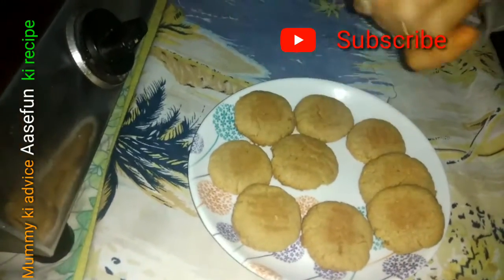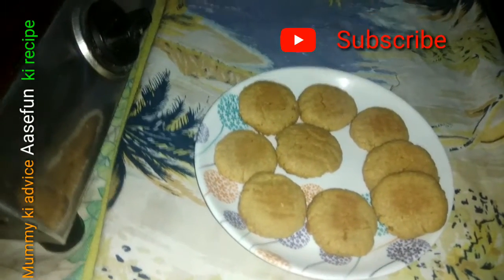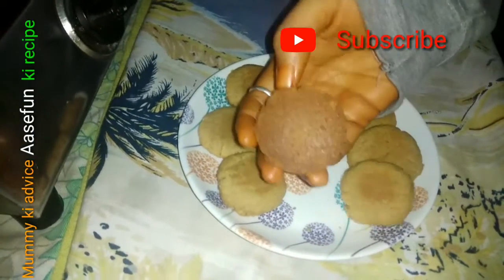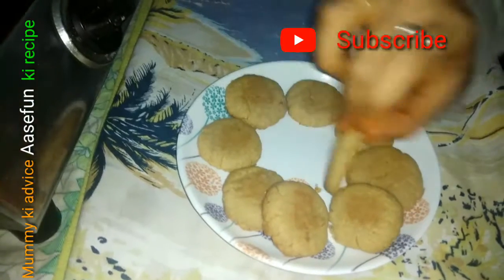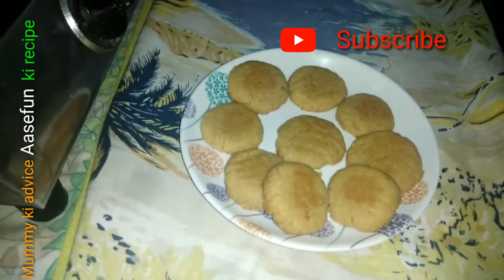Please tell us about your recipe in the comments. Okay, bye — love you and thank you. I hope you try this. Thank you, thank you.